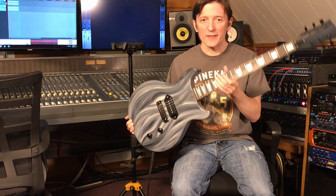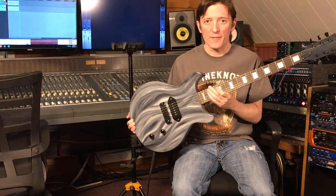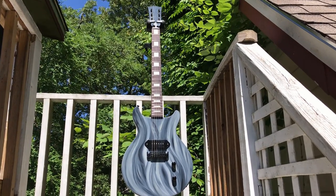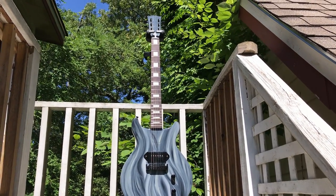And then I've got a little rig set up that I'm going to show you and I'm going to play it for you. So I brought this guitar outside so the lighting would be good enough to look at this incredible paint job.